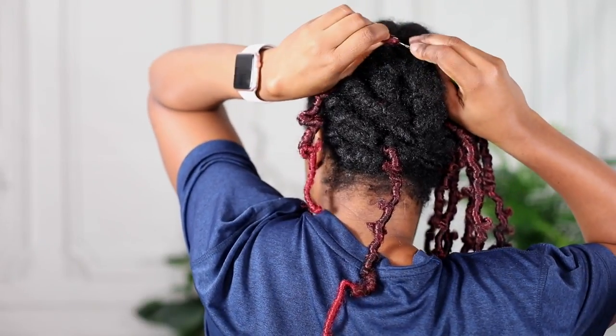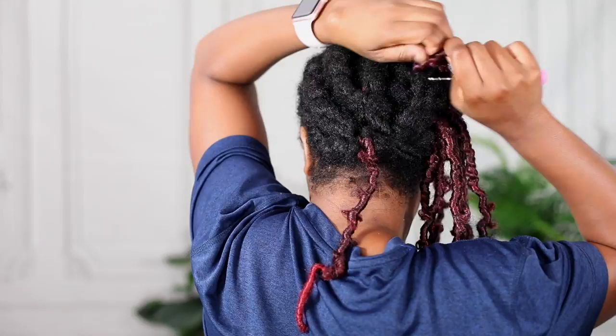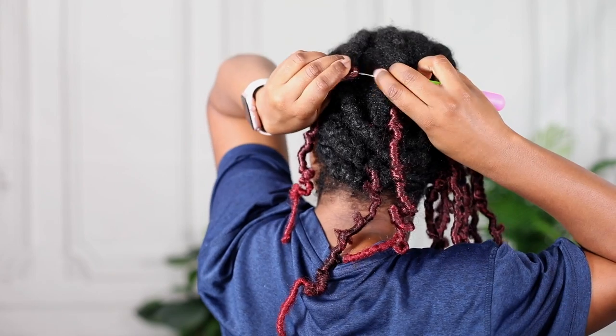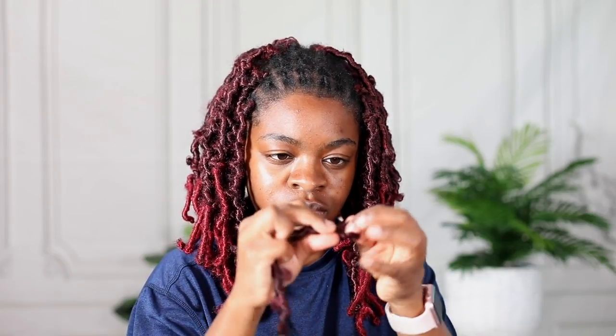Here I'm just opening it up before I install the hair. I'm kind of unraveling it a little bit and then it opens up so you have something you can work with. You want to make sure your hair is being protected as you're installing the protective style — I always say this but it's very important. We want a cute style but we also want our natural hair protected.